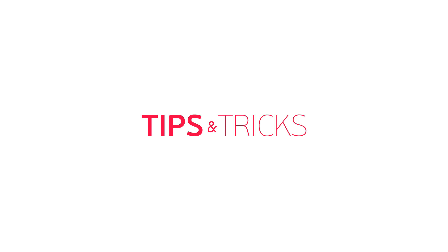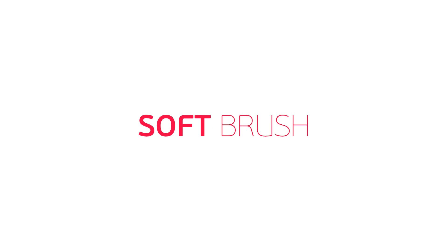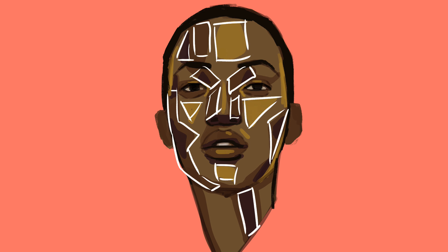Welcome to Paintable Tips and Tricks. This video is going to show you how to blend color with a soft brush, and to demonstrate that I'm going to use this painting of mine. It's a portrait which has every value, every shadow, every highlight in a geometric shape and nothing is blended. Personally I don't start my painting like that, but that way it's going to be easier for me to demonstrate the tricks and tips in this video.